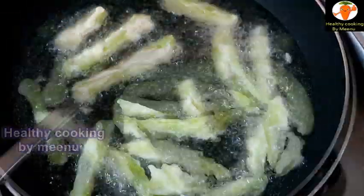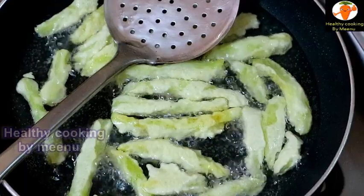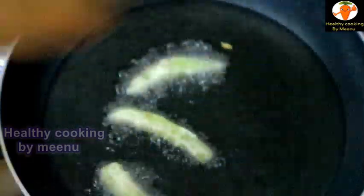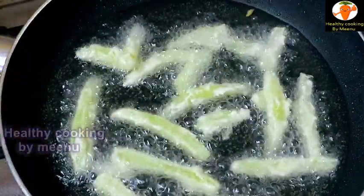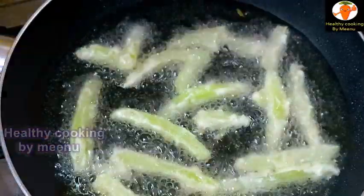Fry both sides nicely. Our potatoes are nicely done. Take out the fried potatoes from the oil. Do the same process and fry all coated potatoes. Our crispy potatoes are ready.